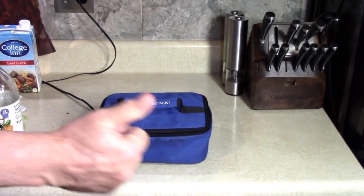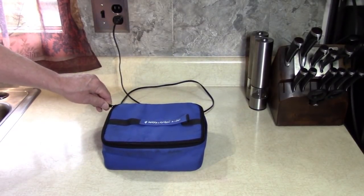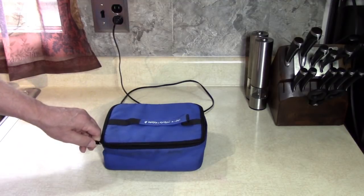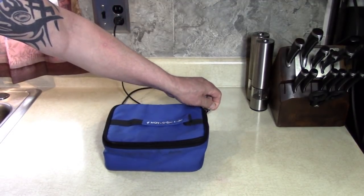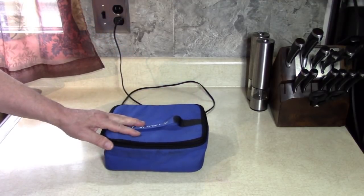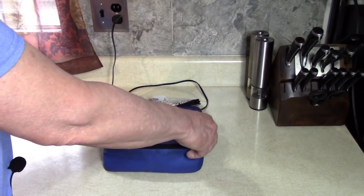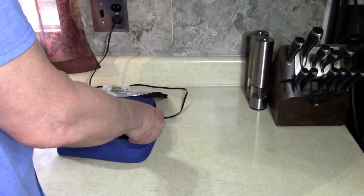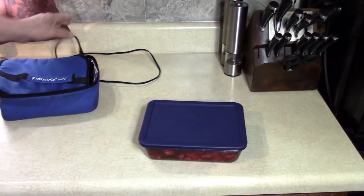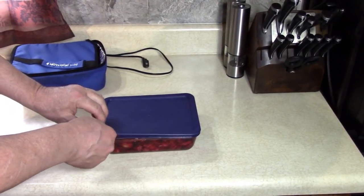Sleep good, everybody. I'm awake. It's 3 o'clock, so that's been about that many hours. I started a little after 7. Borscht in the Hot Logic Mini. I slept all right, but I hate sleeping at this time of the day. It's hot — take it out of there. What's it going to look like? Borscht!